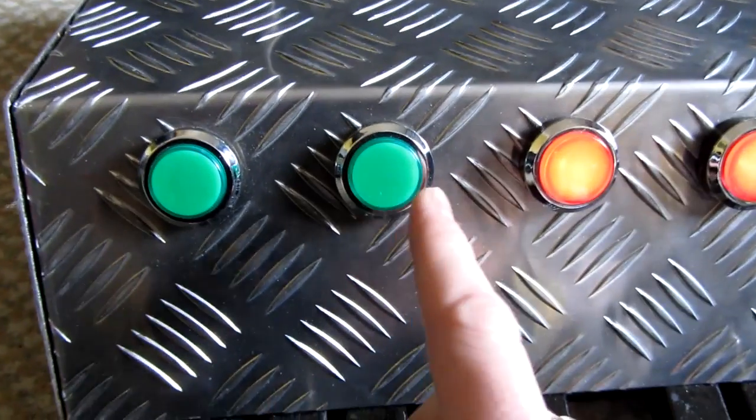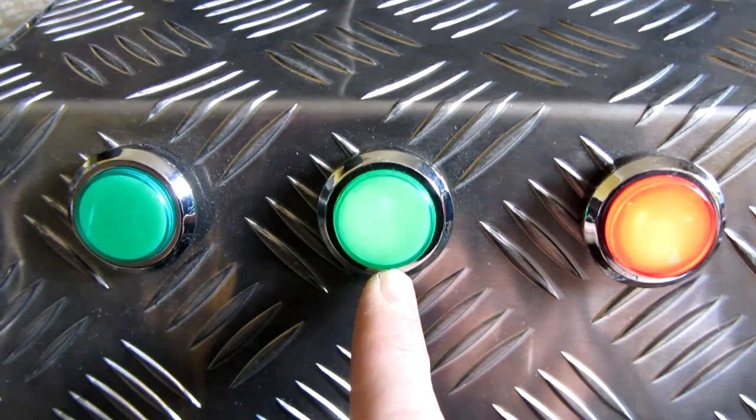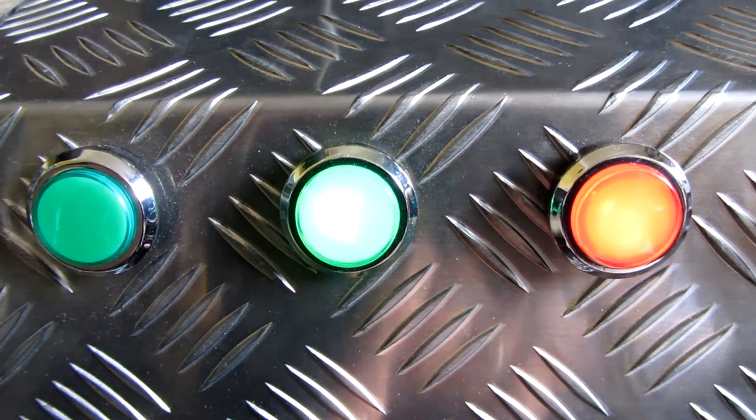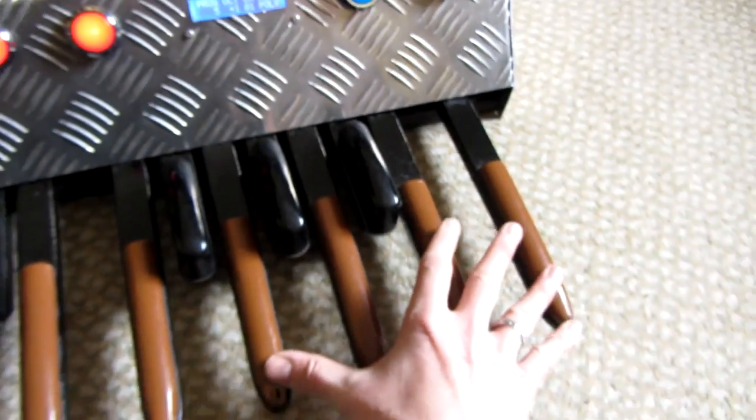Using the buttons at the end, we can also transpose up or down an octave, and it will flash to indicate. So that's one octave up, it will flash twice as fast for two octaves up, three octaves up, etc.